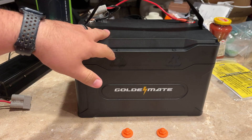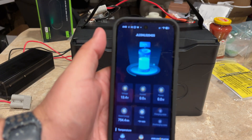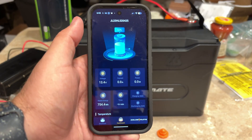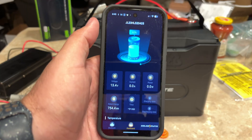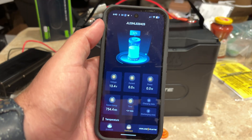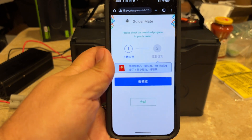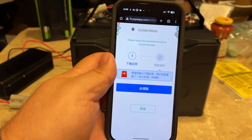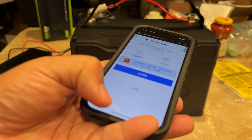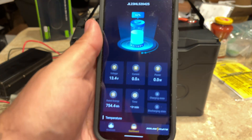This one does have Bluetooth monitoring. Grabbing my phone — you can see it's pretty basic. My biggest complaint about this is it is not in the app store, and you have to go to some website that has Chinese characters and download it. It takes you there when you scan the QR code on their website — and yeah, I don't know what that says. You're also side-loading, so just get it in the app store.